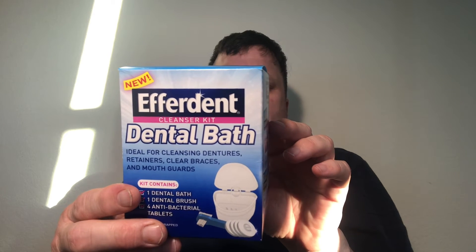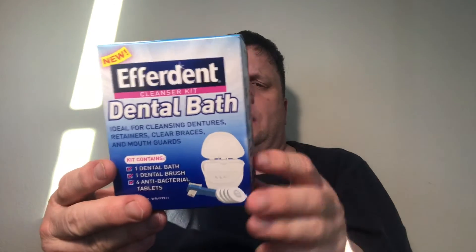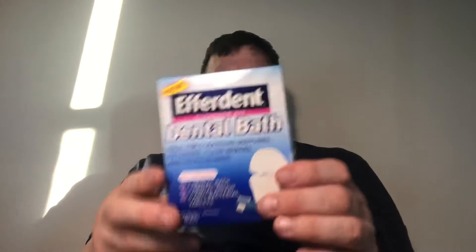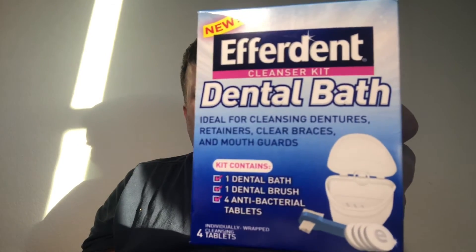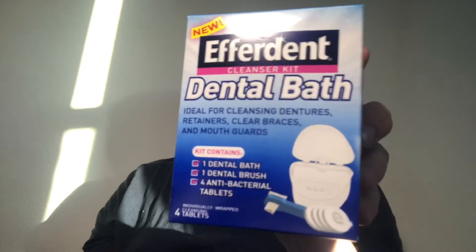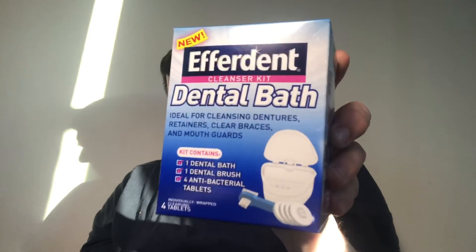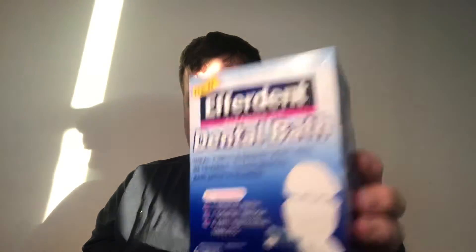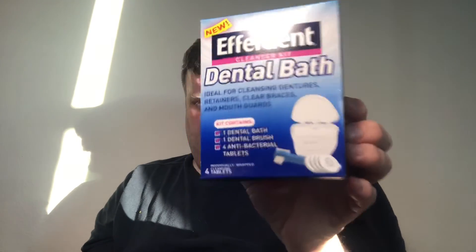It cleans even in between dentures and reduces plaque buildup and food particles that can cause gum irritation. I got it at Walgreens — it makes it easier. If you need more tablets, you can get them at Dollar Tree. They have them all the time, and it saves you money. You don't have to buy the whole kit, just buy the tablets and keep using the same kit.